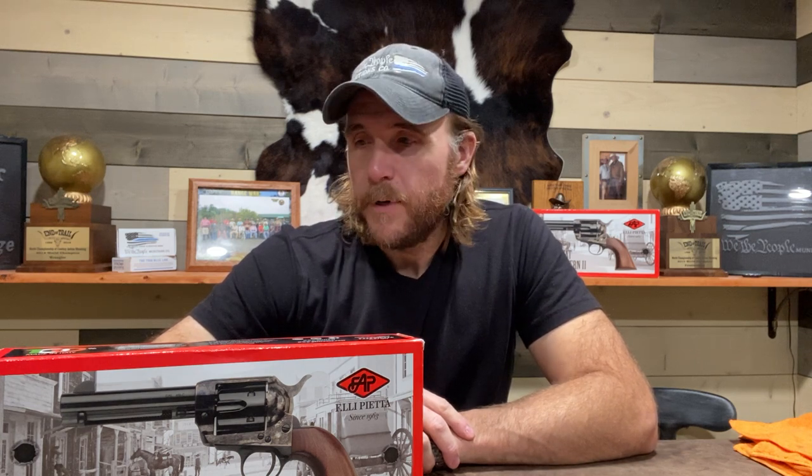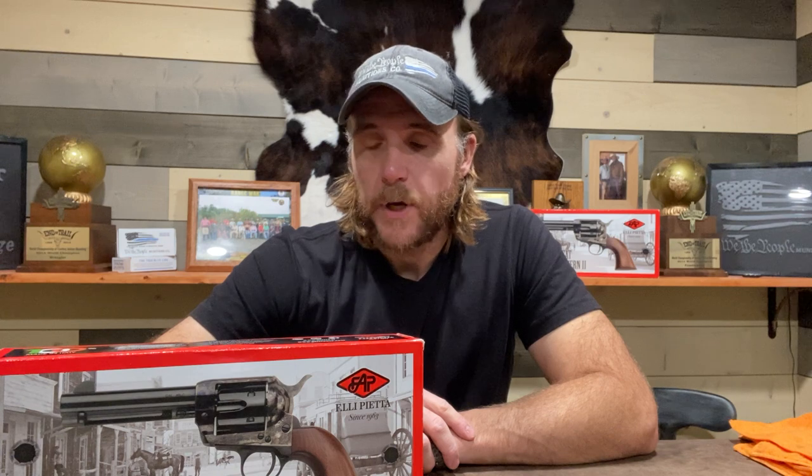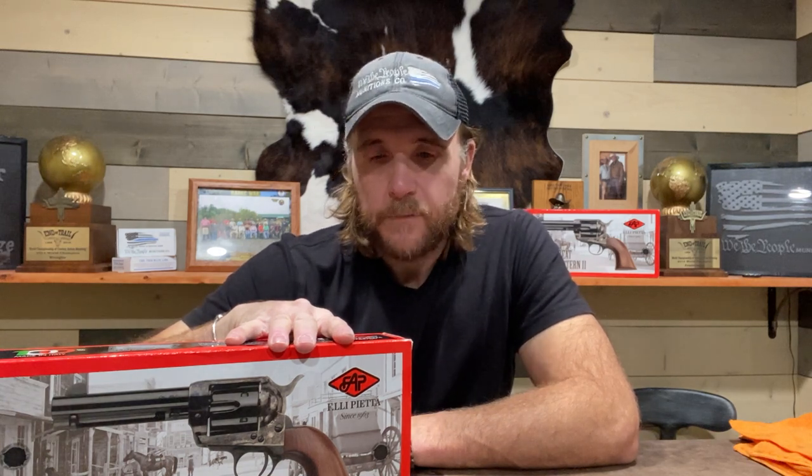One of the things that is curtailing cowboy action shooting right now is availability of firearms — pairs of guns, rifles, shotguns — they're just hard to find, hard to get. Being that we are in the business here at Two Bar Arms and Paradise Pass Regulators, we try to get guns in as often as possible, but they're just hard to come by. Brand new pairs of Rugers are almost unobtainable right now. But these came across our desk and we had an opportunity to pick up a few. A pair of these Piettas is roughly half the cost of a pair of Rugers right now.